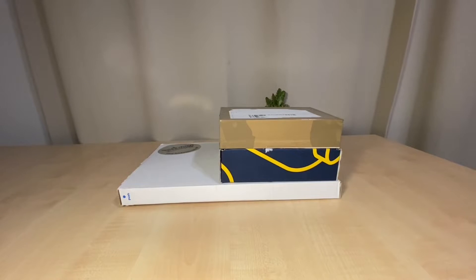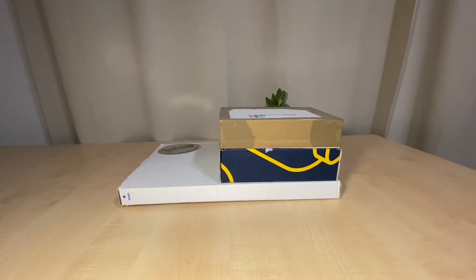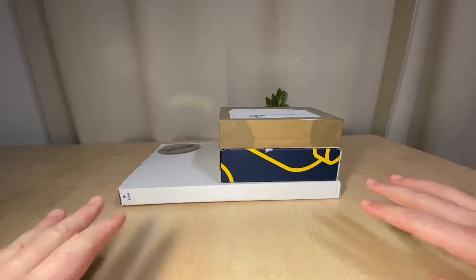Hello everyone, welcome to the channel — welcome back if you've been subscribing and watching my videos. Road to 500, let's go! I hope your week is good. I'm feeling a bit on the sick side, you kind of feel it coming. Anyway, this is another haul video — just a couple of packages that I received.